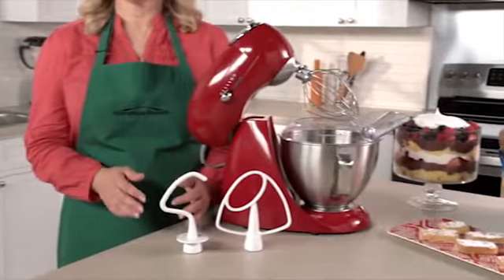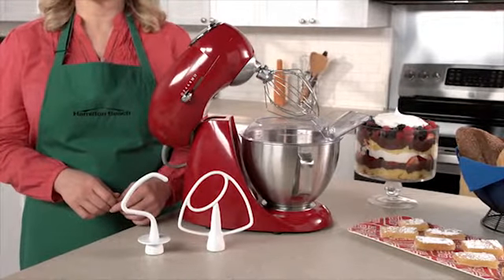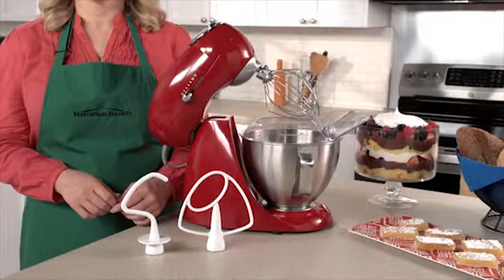The non-stick flat beater, dough hook, whisk, and the stainless steel 4.5-quart mixing bowl are all dishwasher safe for fast cleanup.